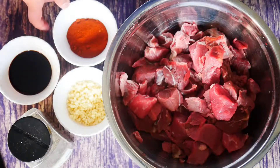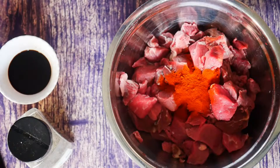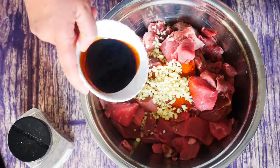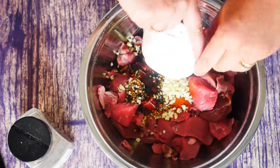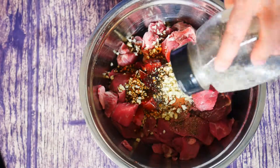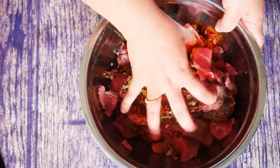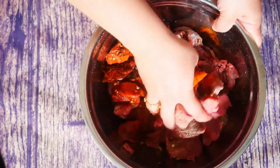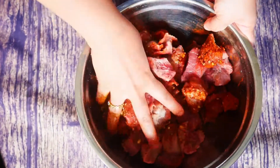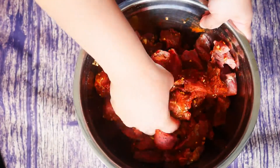So we're gonna combine all the ingredients here — just gonna put everything in this bowl, add a little bit of black pepper, and give this a good mix. Once everything has been combined well, we're gonna keep this aside and get started with the next set of ingredients.